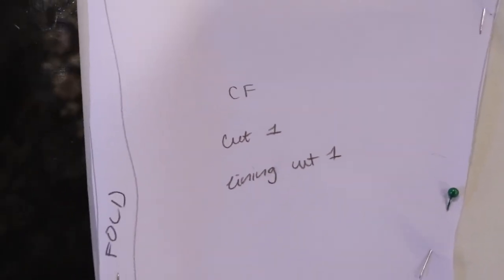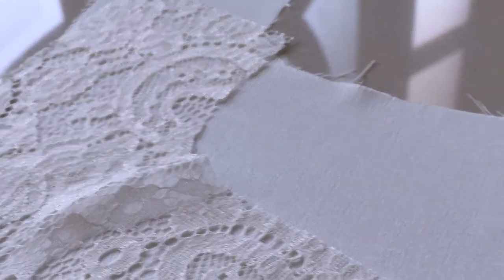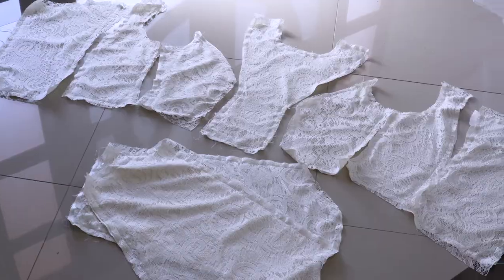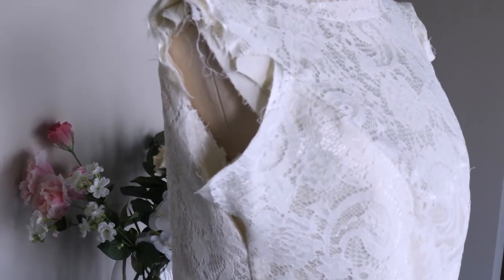This wasn't just supposed to be a skirt — I was supposed to have a nice creamy lace sweetheart neckline bodice corset on top. I didn't really figure out how to make that. I tried, but it sat awfully on me and I didn't want to look at it ever again. I didn't really know how to use a bodice block, the lace was puffing up everywhere, and I hated it — but I'm including this to show that I did make an attempt.